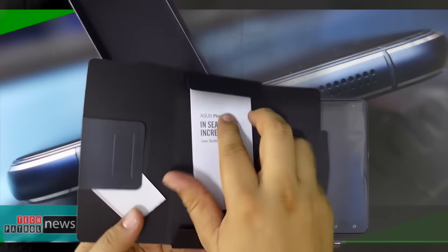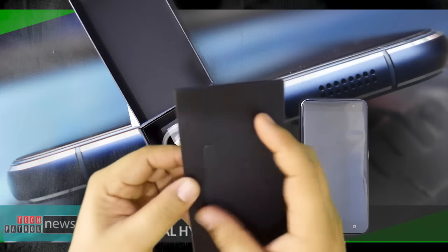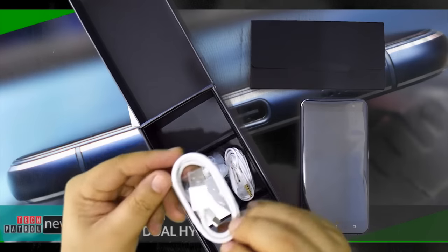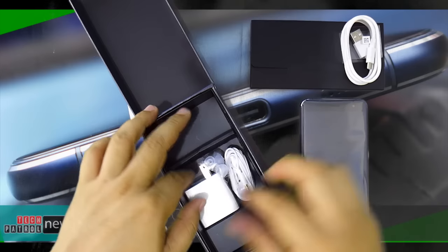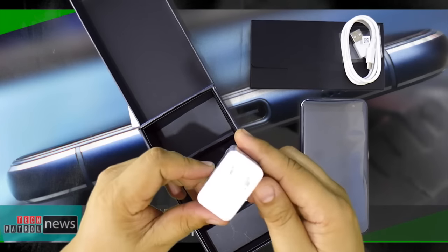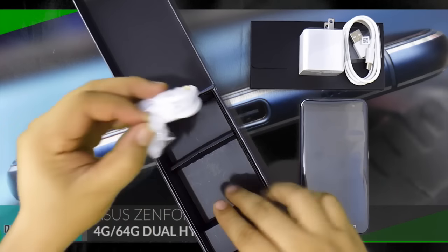First up we have the user manual inside a black envelope, which is supposed to include a SIM ejector. Next is the micro USB cable — the Zenfone 3 actually utilizes USB Type-C and features fast charging. Up next is the quick wall charger; ASUS specifically ships a charger designed for the Philippines unlike other brands. And finally, the equally elegant-looking earphones with extra ear tips.